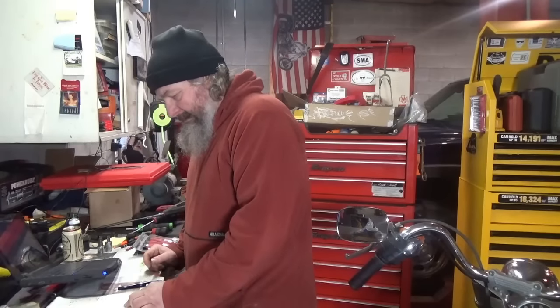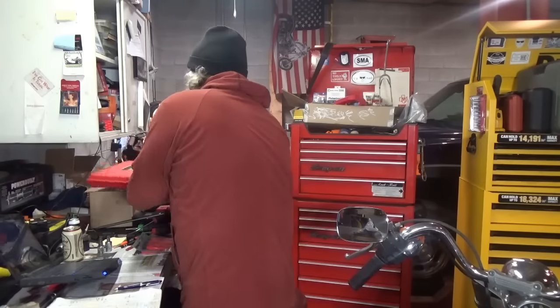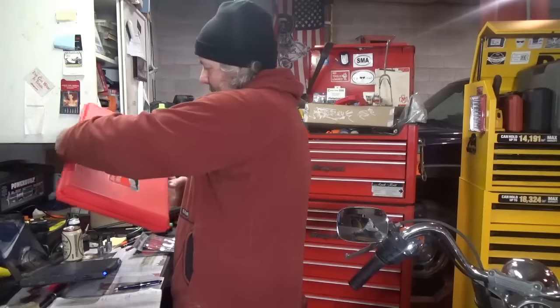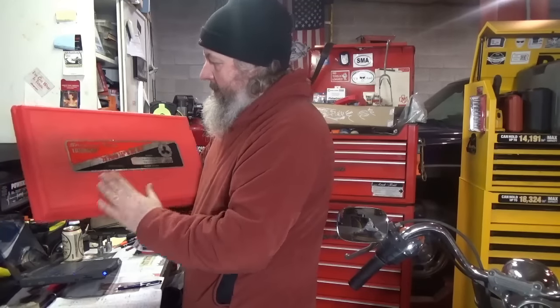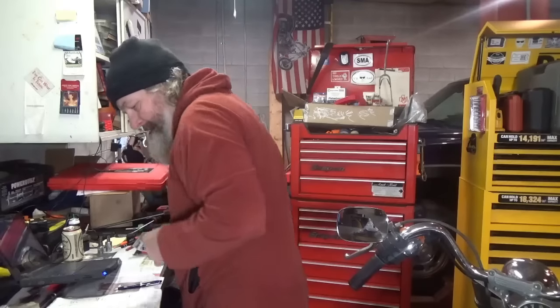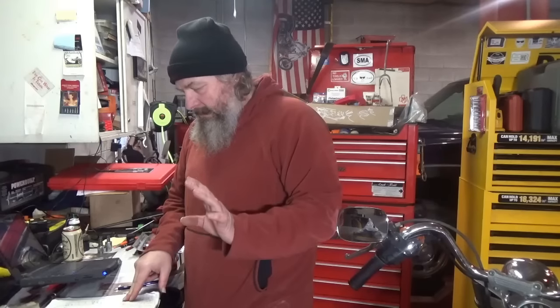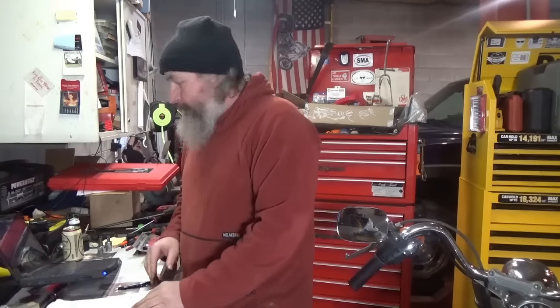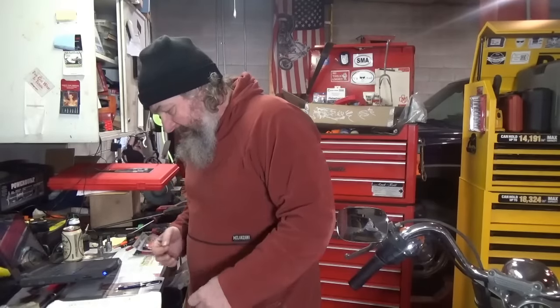The next one is TDTDM500, which is a 76-piece tap and die set. I paid $340 for that back then; it is now $419.76. Keep in mind these prices are the online prices — sometimes you get better prices on the truck — but still, that's a $79 difference.